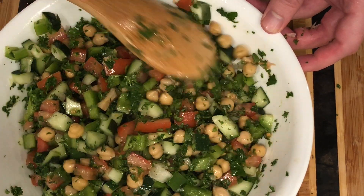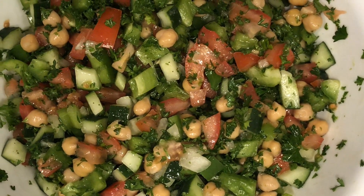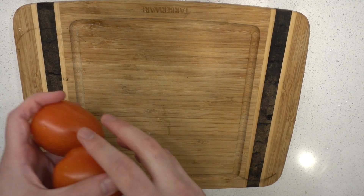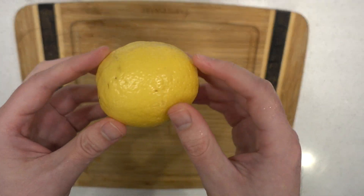Hey everybody, I'm gonna show you how to make chickpea salad. It's super easy and it's delicious. All you need for this recipe is a can of chickpeas, two tomatoes any style, a cucumber, one green pepper, and the juice of one lemon.